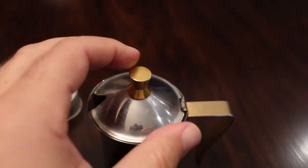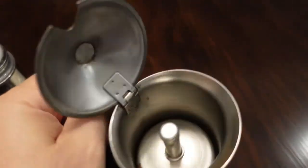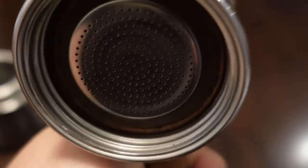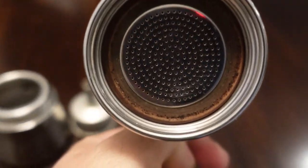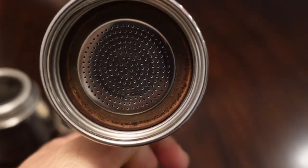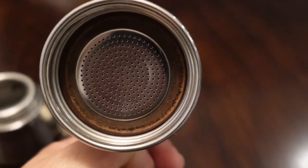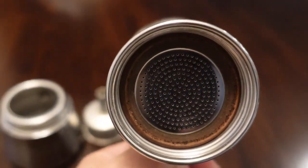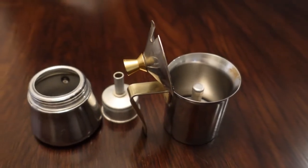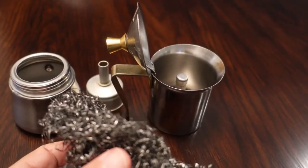This is where the espresso will come in. The most important part with this purchase is making sure the seal still looks good — and yeah, it looks amazing, so I don't need to replace that. The water won't leak, and trying to find that size seal for this make might be a little bit of a challenge.